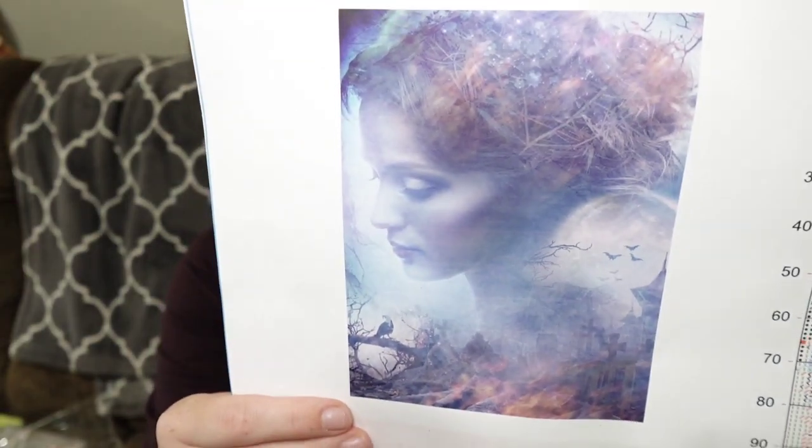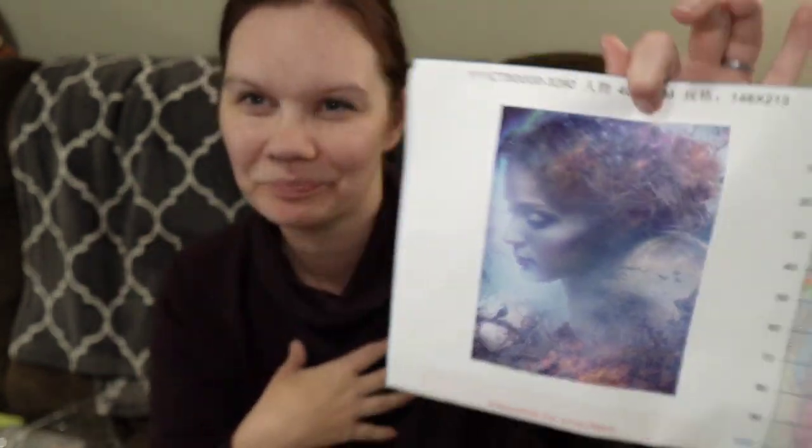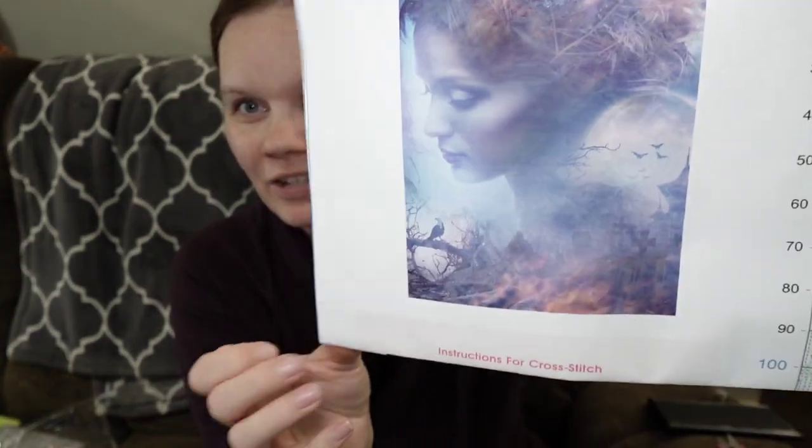Okay, first thing, we have this one. It kind of reminds me of Cinderella, like the daintiness of the face I guess, but you can see there's like fire and some crows and a moon and stuff in the background. Yeah, definitely very pretty.